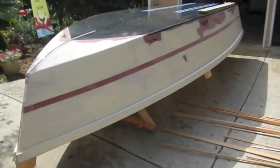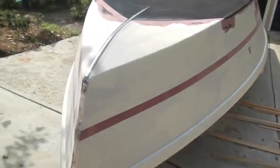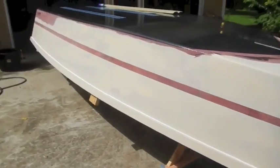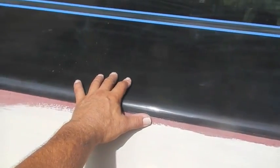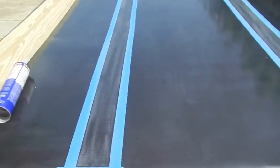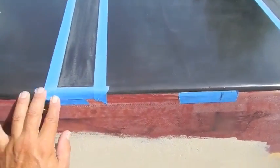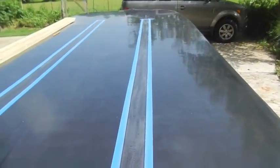I taped off where I want my spray rail and primed it - that tells me how my line is by looking at it down the side. I'm going to try to get that on today. I did an epoxy graphite mixture on the bottom, three coats, 10% mix. And I'm going to put on my little runners on the bottom - fairbodies, skegs, I don't know what the hell they call them, everybody calls them something different. So I'm going to put those on.